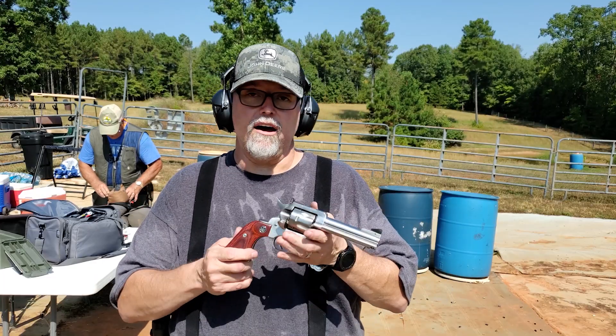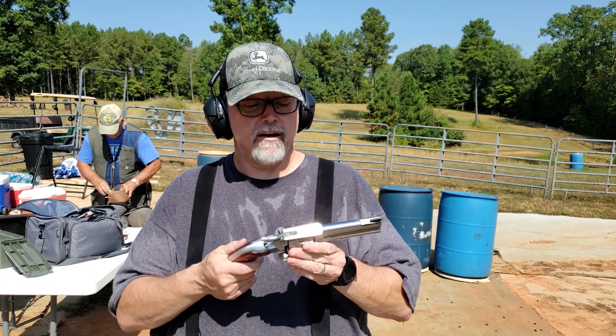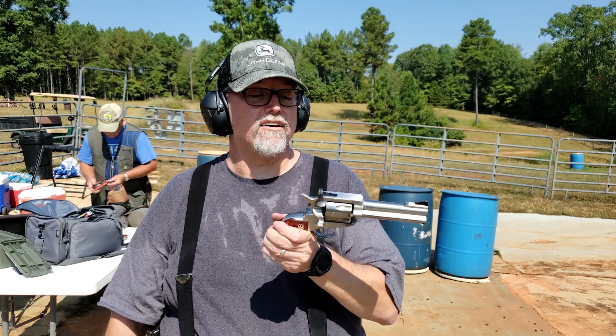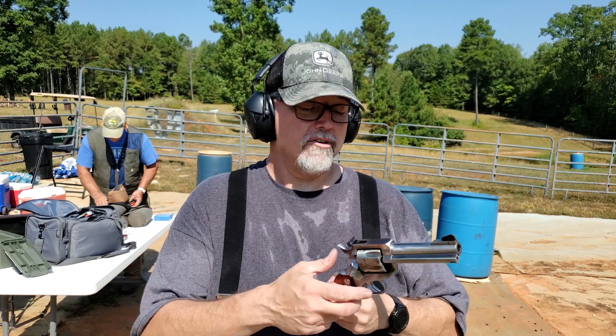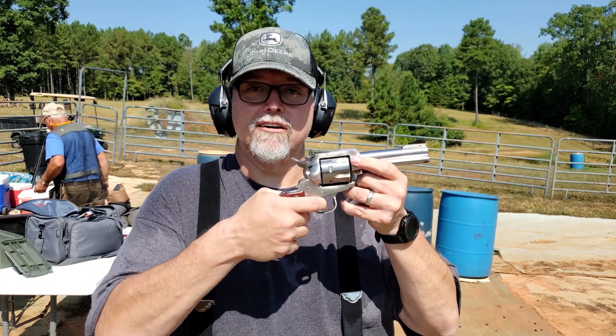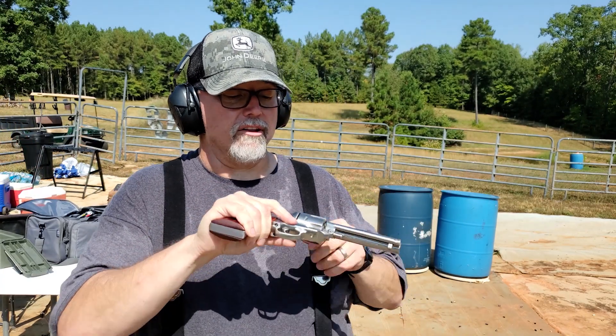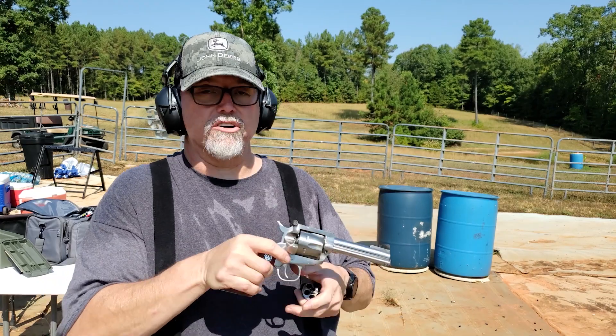If you're not familiar, the Blackhawk is a cowboy gun. It is a single-action only revolver, which means you pull the trigger and it does nothing until you pull back the hammer. On these guns, of course, the cylinder doesn't pop out.